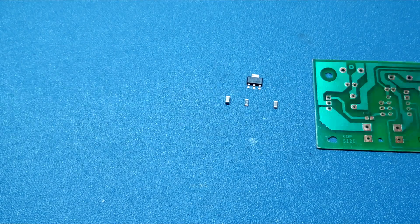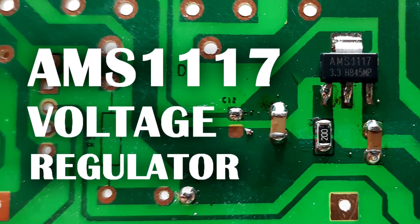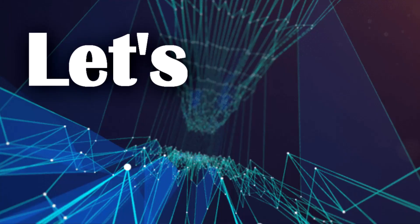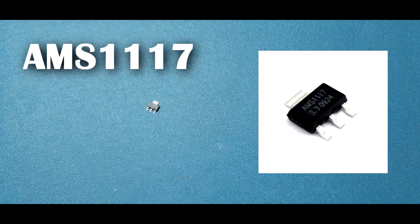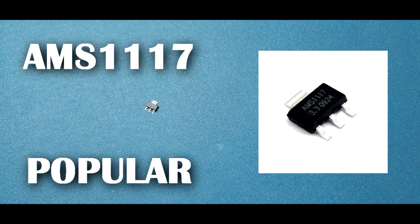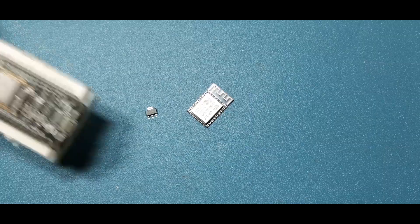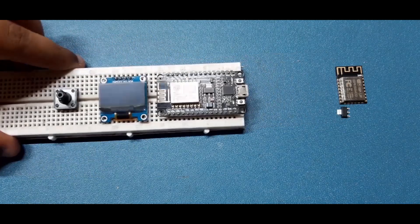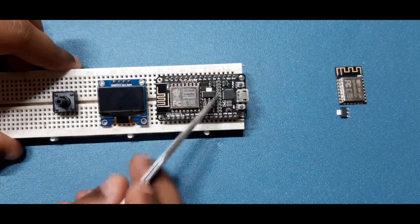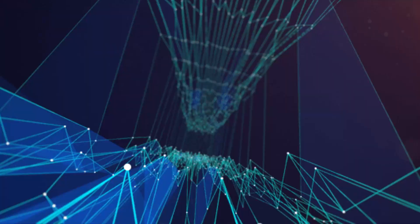In today's video I'm going to show you guys how easy it is to use the AMS1117 voltage regulator and how you can implement it in circuits. Let's get started. The AMS1117 is quite popular as it is minimal and can output up to 5V at 1 ampere, which is sufficient for a development board. That is why you can see it on the ESP8266, the Arduino Nano, and many other boards.